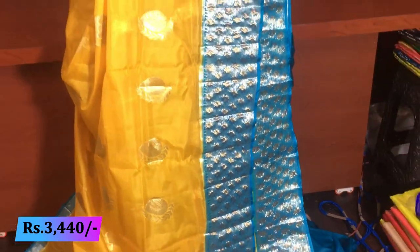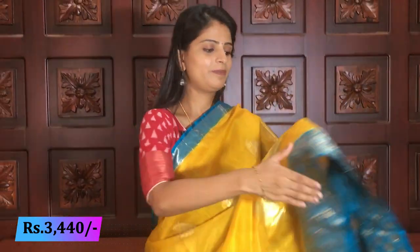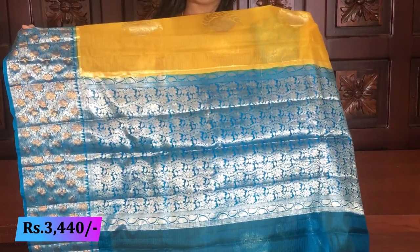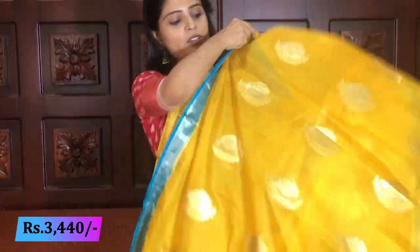It is a very good shape. It is perfect for party wear. There are many beautiful combinations. The prices are also very reasonable. The blue color is completely golden weaving.